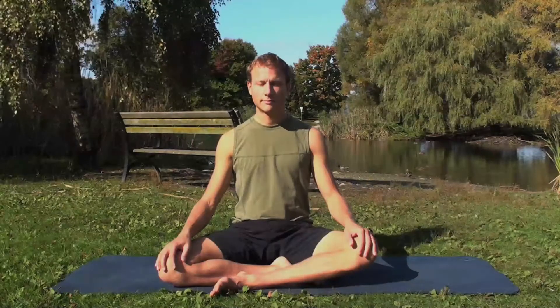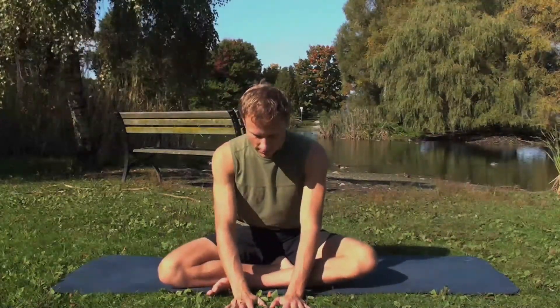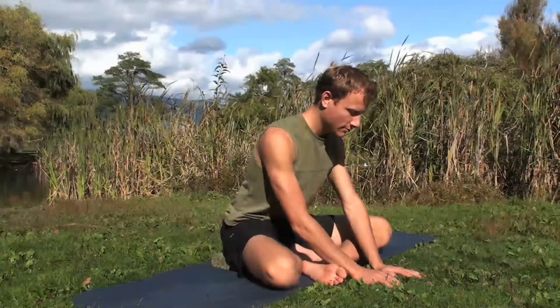Cross-legged hip stretch. Begin sitting with your left leg outside of your right. Place the hands in front of the legs on the ground. Lift the lower back up and forward, lengthening the spine.